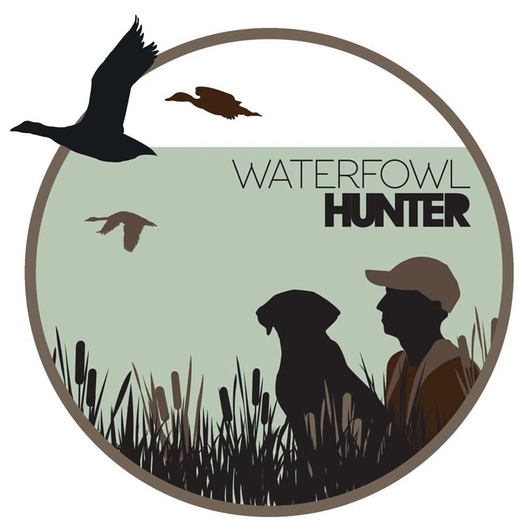All right, welcome to the Waterfowl Hunters podcast, episode one. We're going to get started on the best waterfowl gun cases, and we'll jump right into it here to keep it short today.